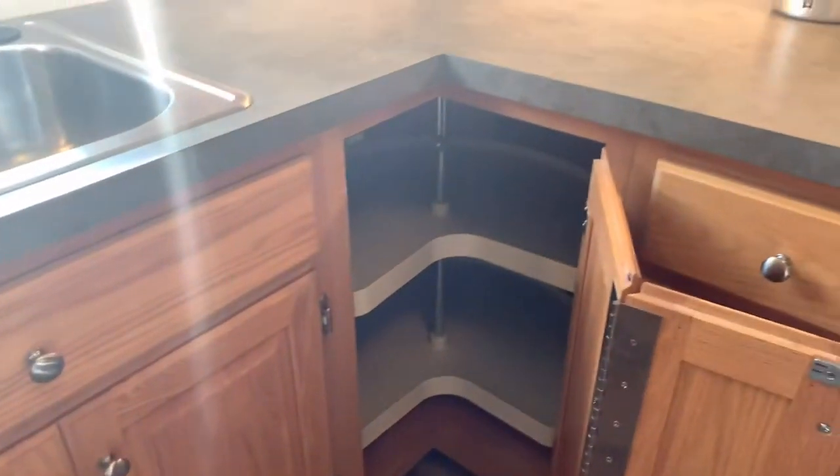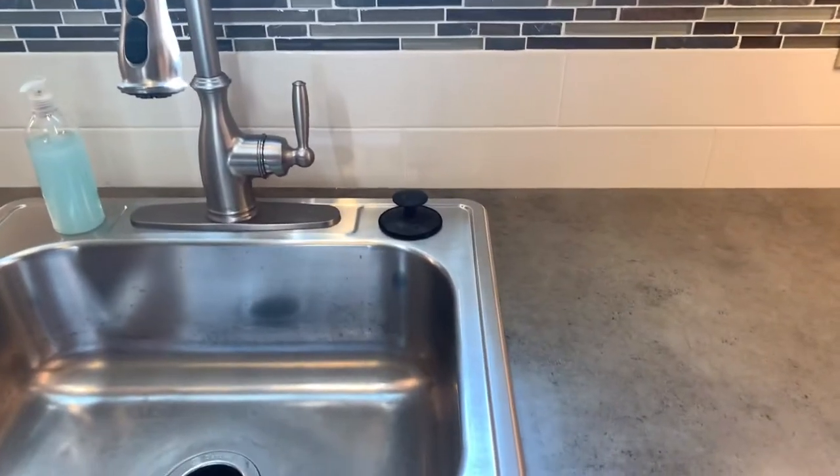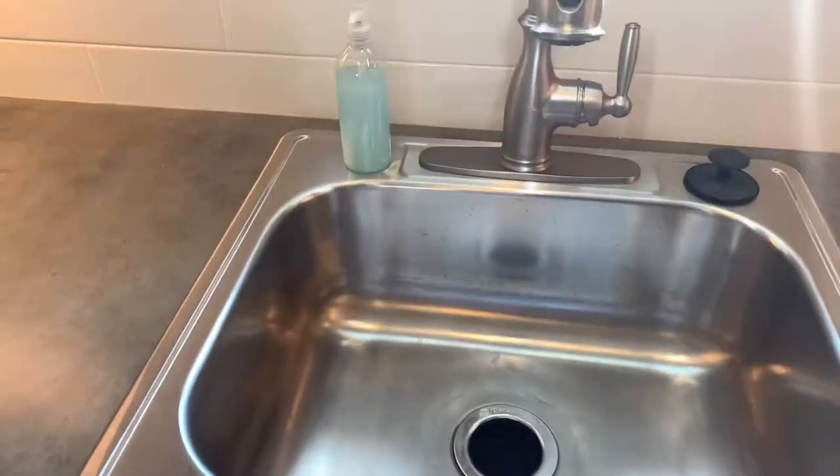There are nice corner cabinets with a big deep lazy Susan, so a ton of room back there for pots and pans. This is just a single bowl sink — that's our standard faucet. All the homes come with a garbage disposal as well.